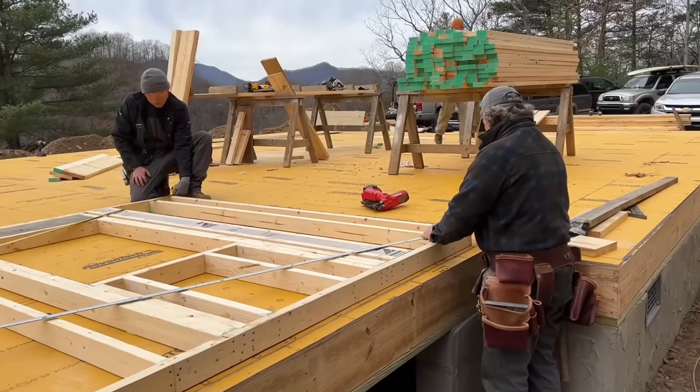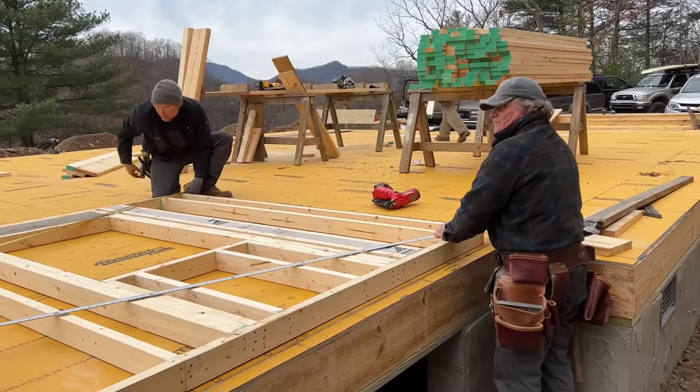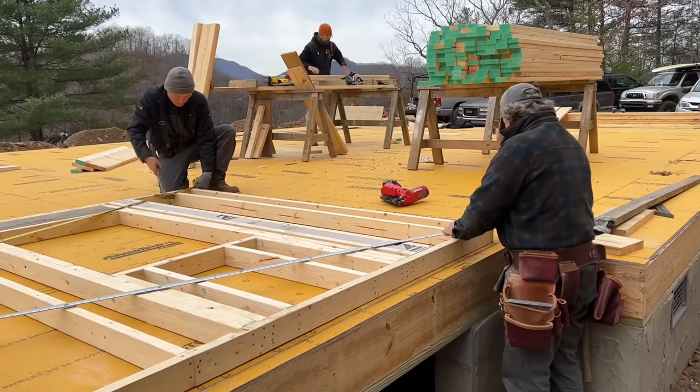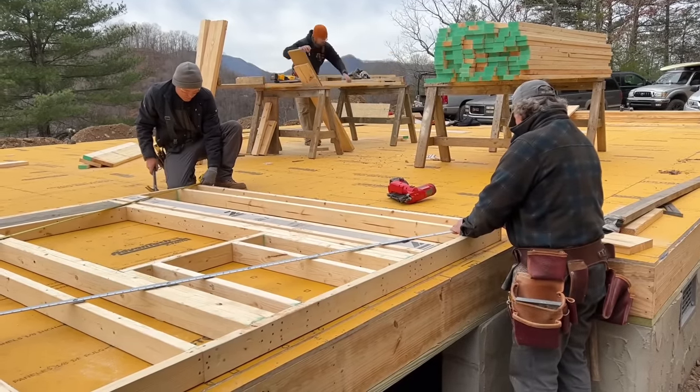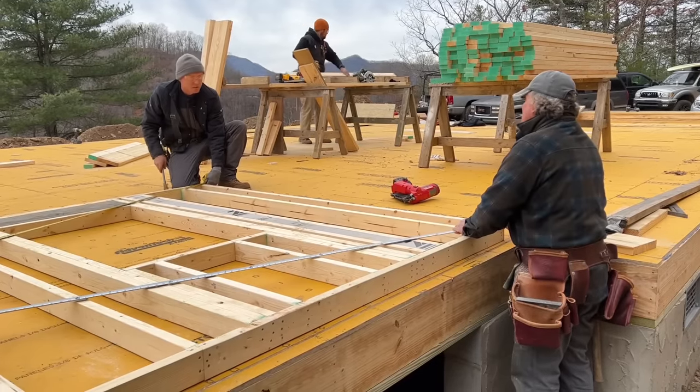I got 280 and 7 eighths. Okay — come to me a little bit. I'm 13 sixteenths different. Alright — 280 and 13 sixteenths. Done. Tack the top plate.